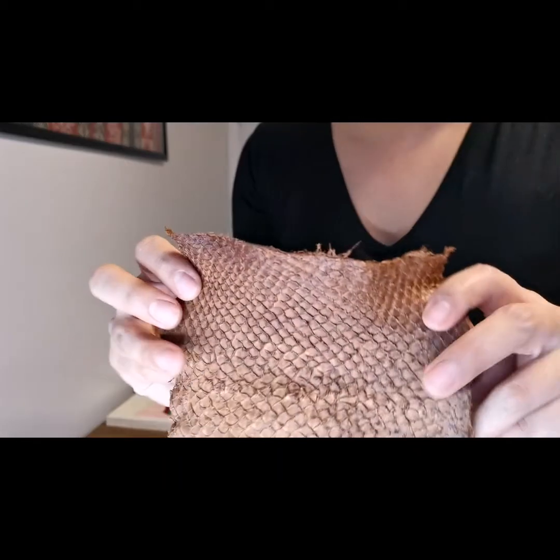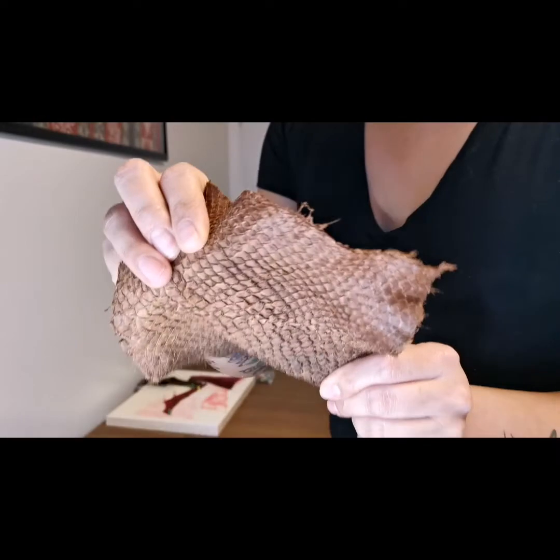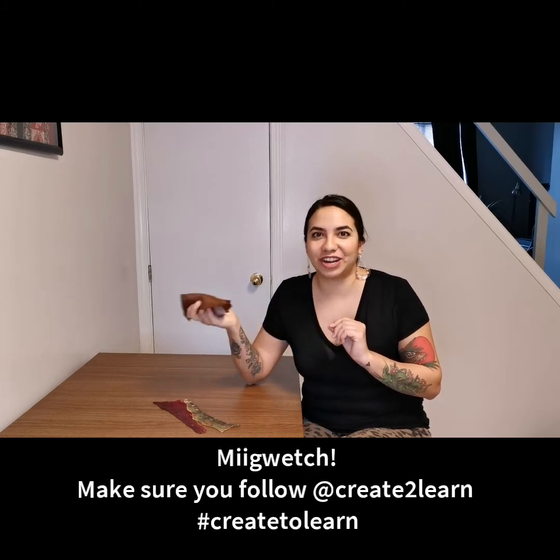I'm so happy with how all three of my fish skins turned out and I can't wait to incorporate them into some art projects. I really hope this video has encouraged you to try fish skin tanning at home, because it's really fun and easy to do. These are just three methods I've taught myself, but there are lots of different ways to tan all sorts of hides — so give it a try, experiment a little, and let me know how it goes. Feel free to ask me any questions. Migwetch so much for watching and sharing this video, and a huge migwetch to Create to Learn for helping make these videos happen.